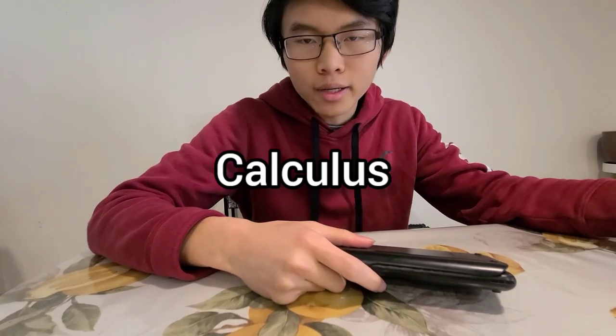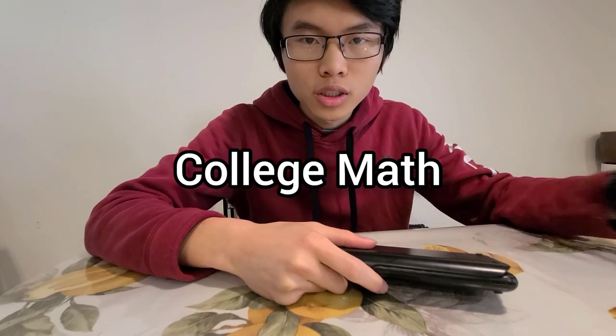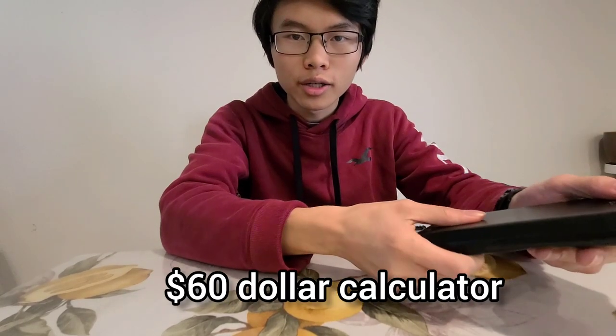If you want something more expensive — you know, you're getting into calculus, pre-calc, college math, statistics — you want a sixty dollar calculator.